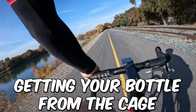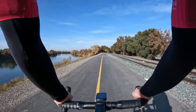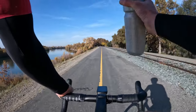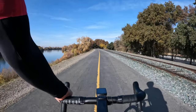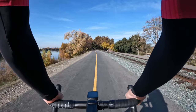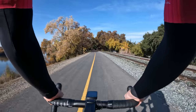First one is getting a bottle from a cage. This is trickier than it seems actually. What I like to do is put myself on a line like this and try to hold that line while getting my bottle out. That kind of simulates riding in a group where you need to hold your line. It's harder than it looks. Do it with varying cadences, maybe from both water bottle cages if you have two in your frame.